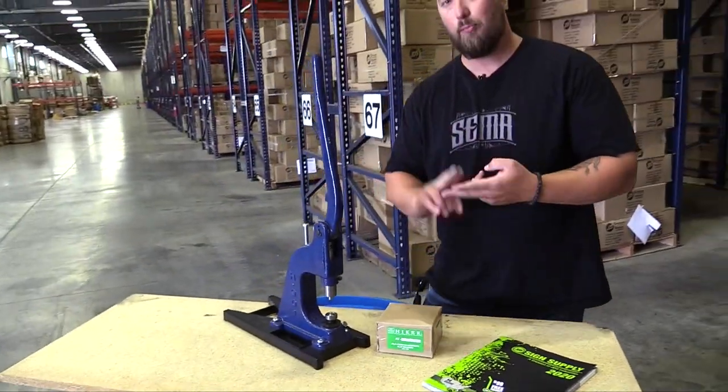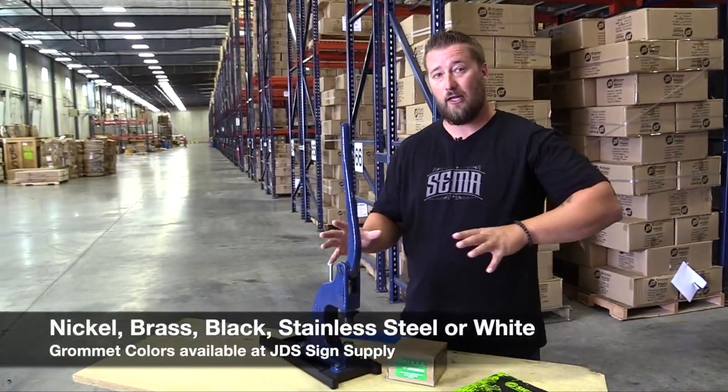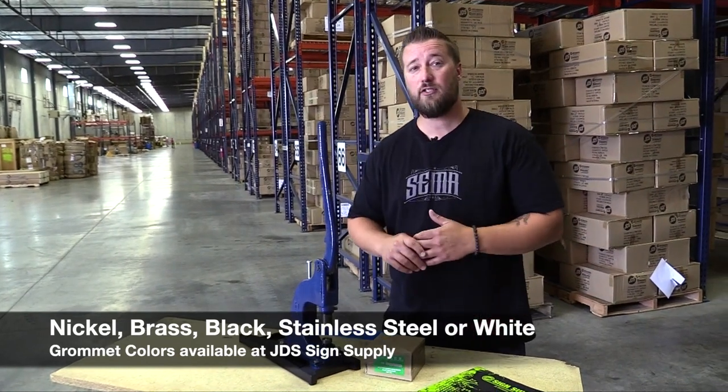So the kits — you can either get them in nickel or brass, or you can buy all of this a la carte. And we have five different finishes of number two grommets.